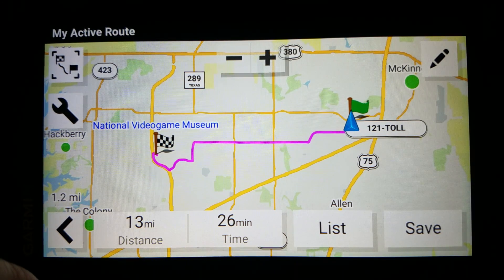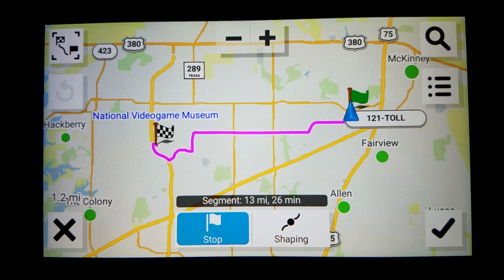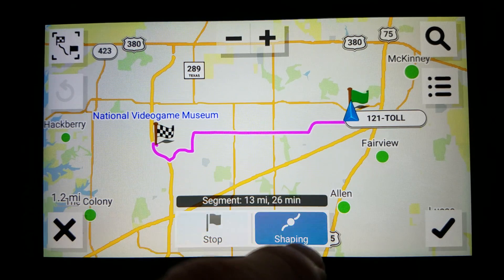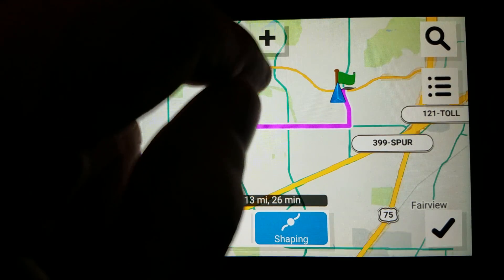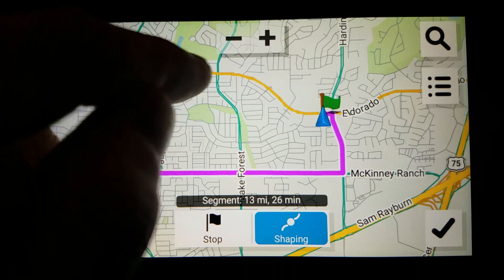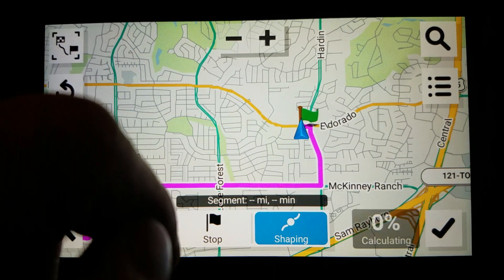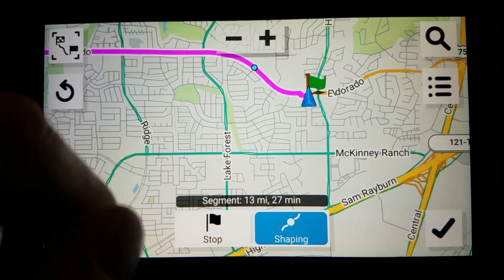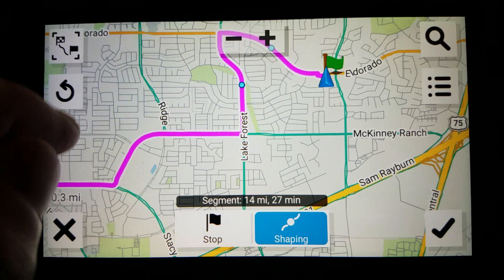But if we want to change this route, that's what this icon here is for. Insert, and we can add stops or we can do shaping — I will show it as shaping. So at this point you can pinch to zoom if you want, but I like using the plus and minus buttons better. Let's just say I wanted to go to Lake Forest Drive right here and I want to go up this way instead. Tap that and wait for it to calculate. And let's just say now I want to go here — this is the way I want it to go.